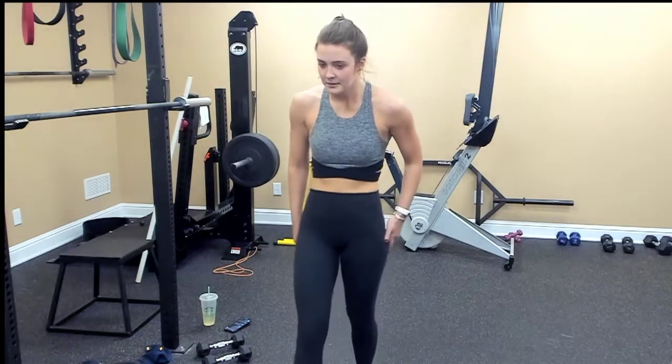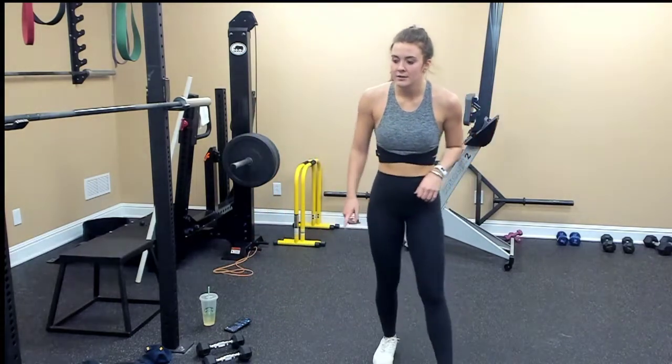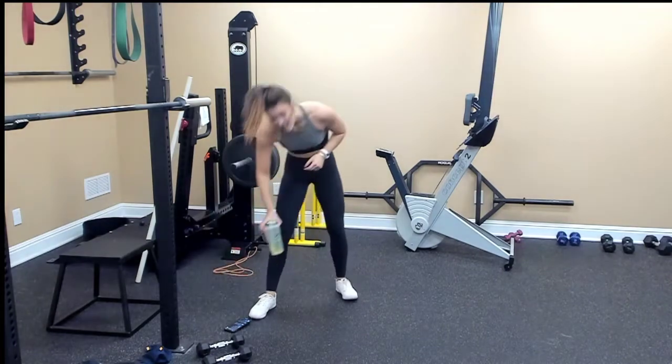Okay, one more giant set. Let's focus on your upper body and your core.